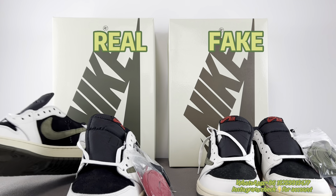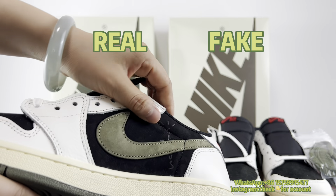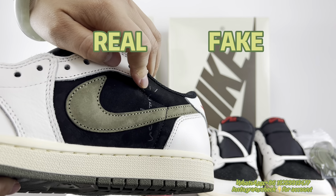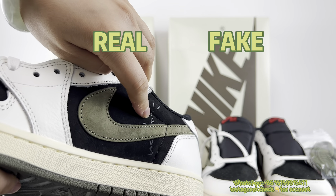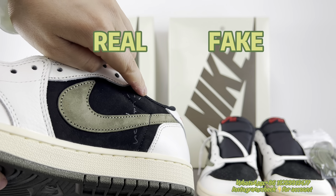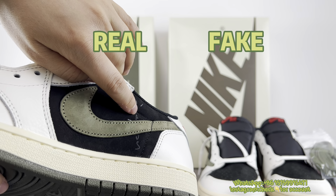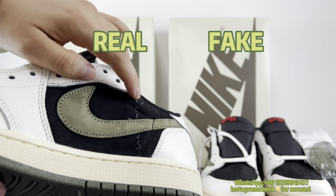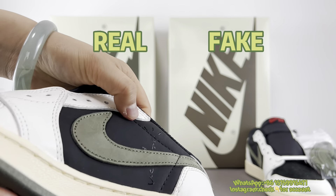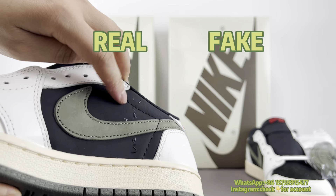Next, I'd like to check the Cactus Jack print. For this one, there's a very big difference. For the real one, it's printed here and you can feel it — it's not thick, nearly no thickness, but you can still feel it. For the fake one, the problem is it's too thick, too poppy. This is a tell.